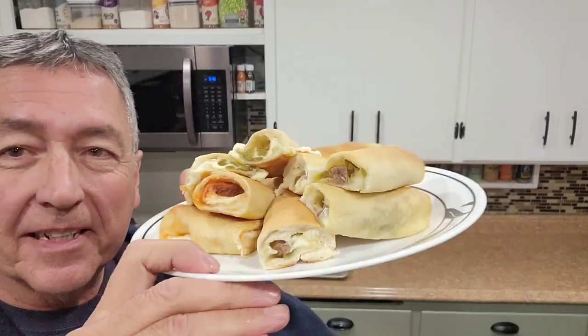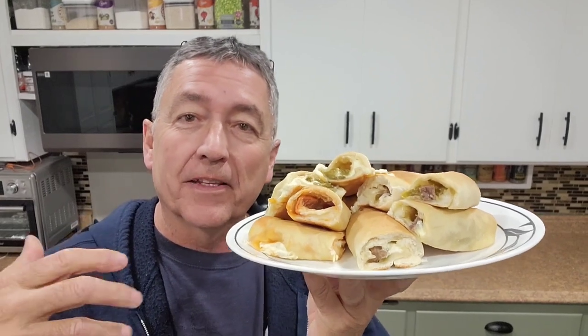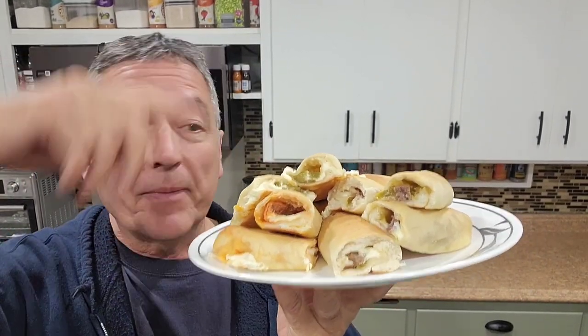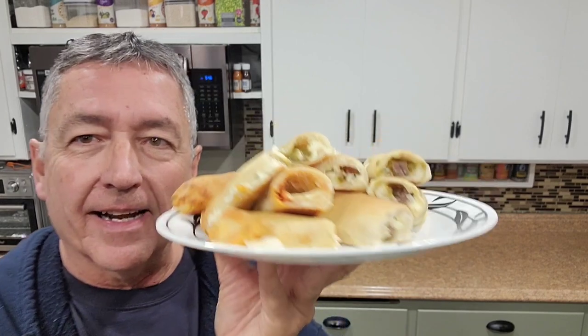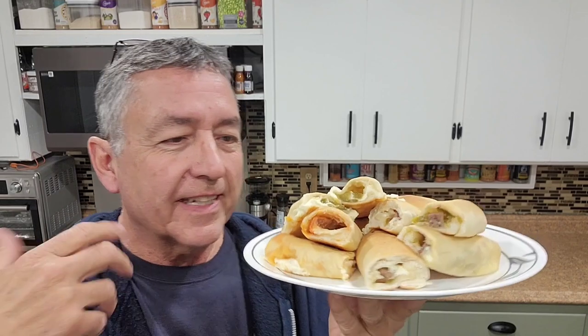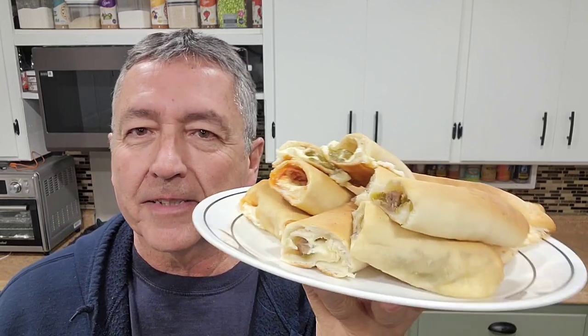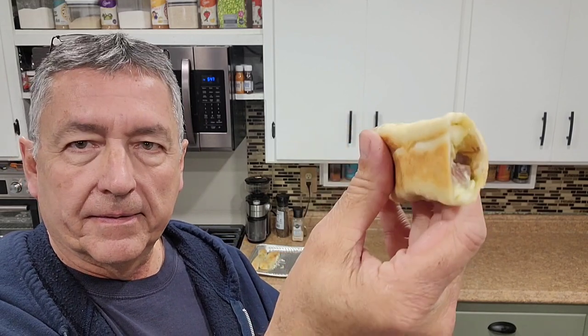Stuffed pizza crust appetizers — this is filmed before the Super Bowl, so if you've got a Super Bowl party you want to make some of these. Pretty easy to make, you can put whatever you want inside. I put leftover brisket, pepperoni, green chili, and jalapenos. Let's go with what I think is the brisket and green chili right here.